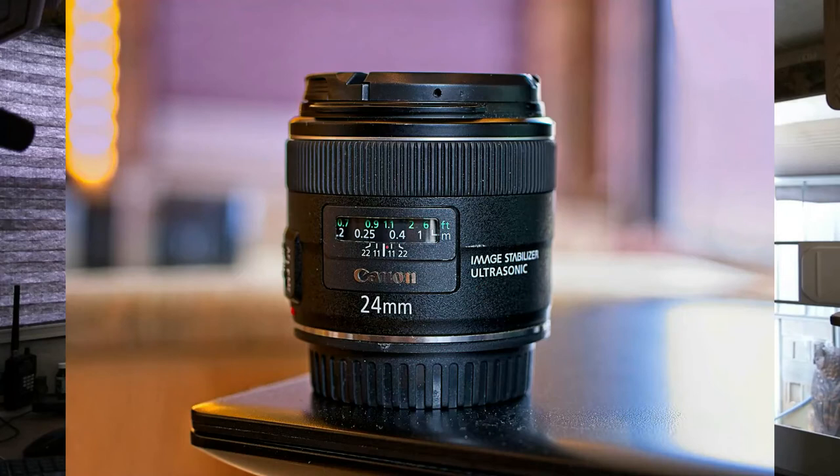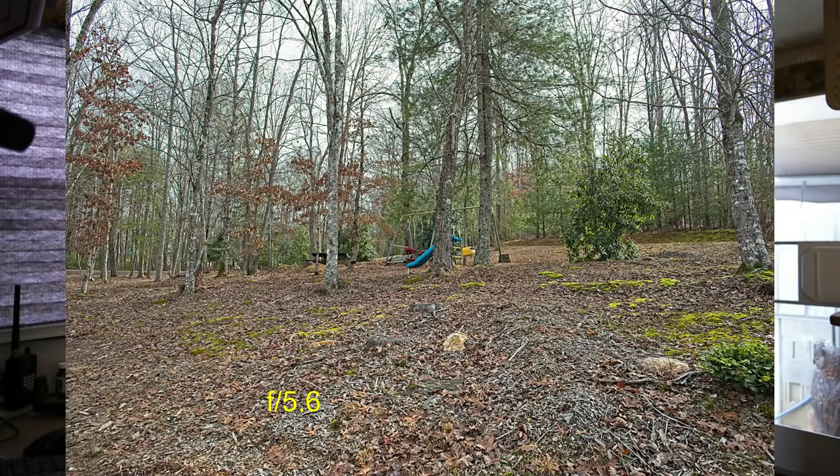I thought I'd make another quick video about this 24mm f/2.8 lens I got — it's on the Canon 6D right now. This lens is incredible. I took it out yesterday and did a walk around the property, took some detailed textured pictures and a couple long-range pictures. It's super sharp, especially stopped down to about f/5.6. This would make a killer landscape lens, and it's stabilized. I'll stick a couple pictures in this video. I can't believe I got it for $250.